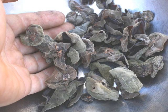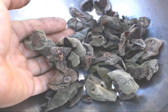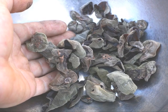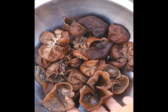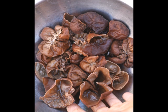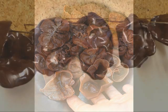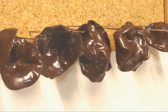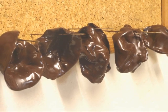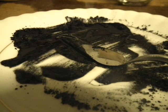My favourite Jelly Ear recipe: pick ones that are dry, or just pick them fresh and then dehydrate them. Then soak them in your favourite spirit — it could be sloe gin; this is actually Grand Marnier. Then put them in a freezer for about six hours and dip them in melted chocolate. Hang them somewhere to dry until they lose that shiny appearance. They are absolutely fantastic.